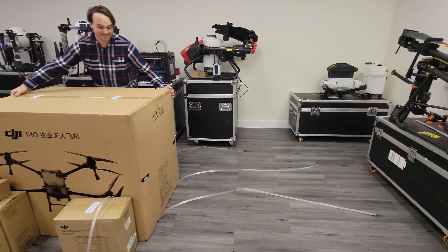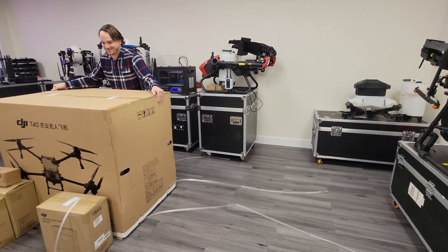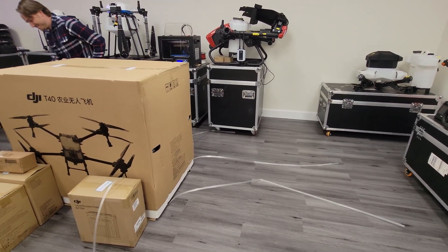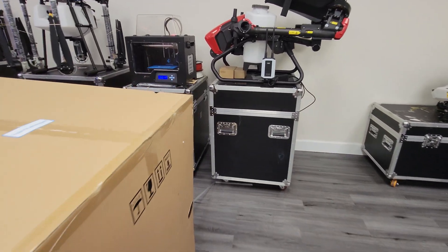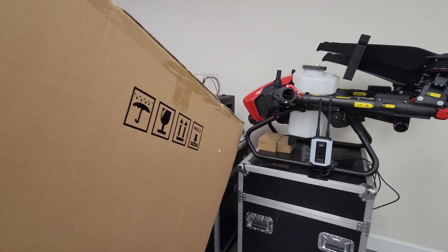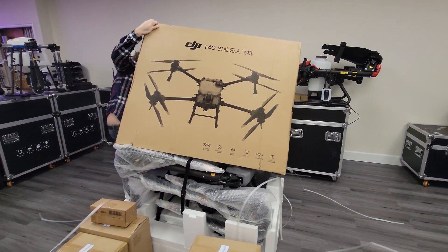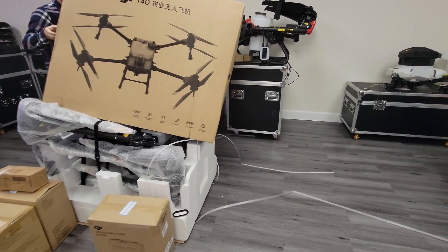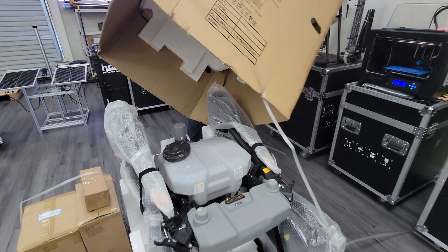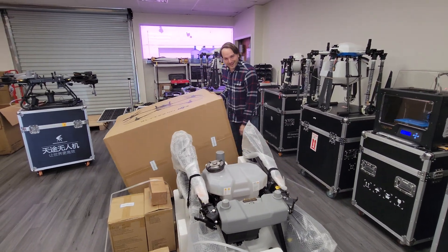I should be able to lift this box up — this is the first time I've opened one so we'll find out. It might be a two-person job. There we go! That was like a fun box actually.